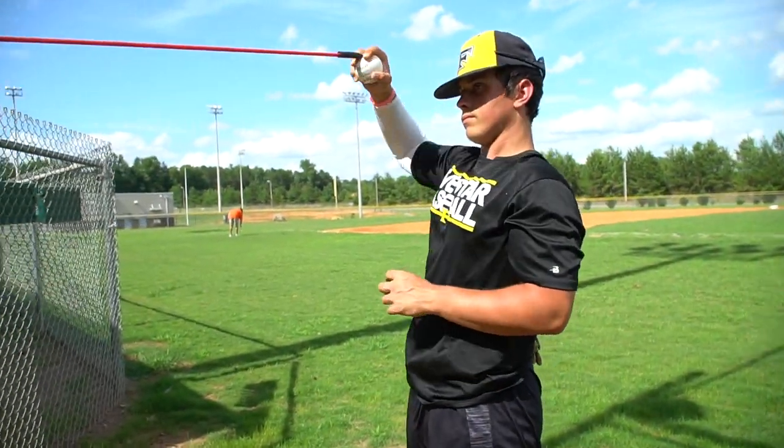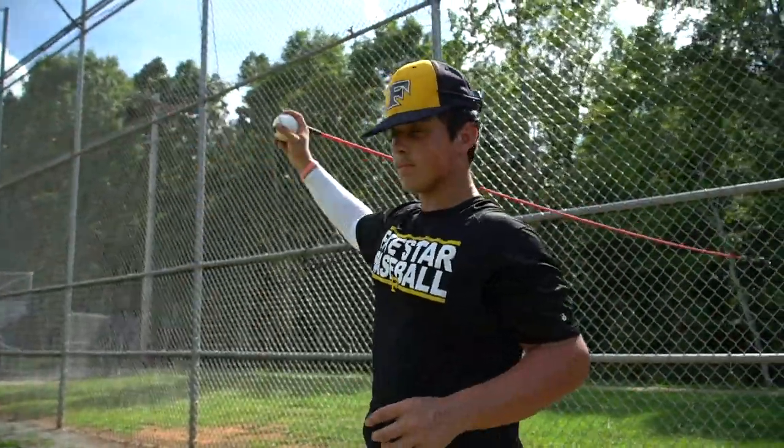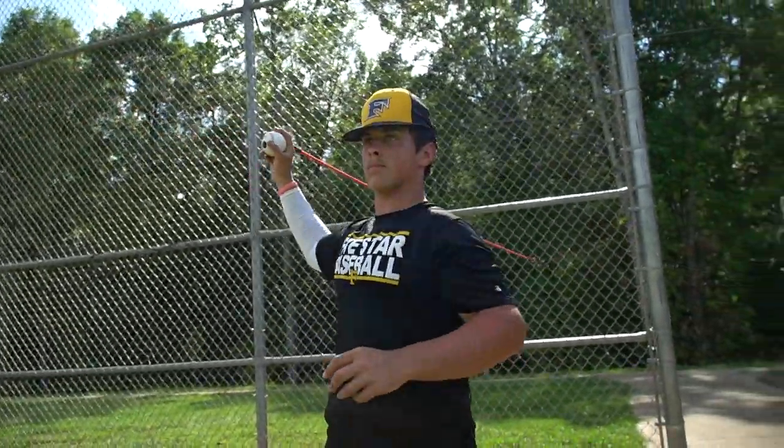I've got my bands so I can work my arm out. I'm going to be getting a throwing ball later on.